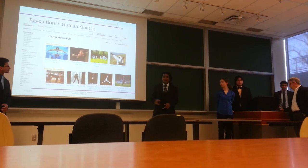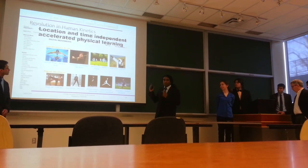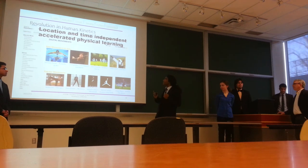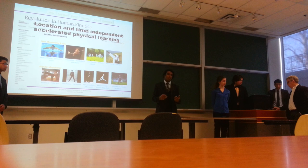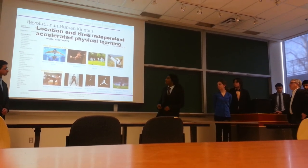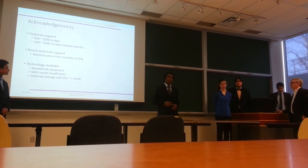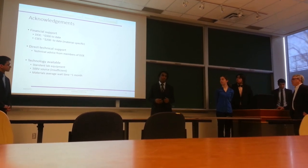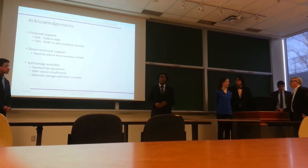If Michael Jackson had one, I'd be moonwalking everywhere right now. The point is we have location- and time-independent accelerated physical learning — it speaks directly to your muscles and develops muscle memory, bypassing the frustration stage when learning something new. We'd like to thank the DOE and CSES for about $500 of combined funding, and especially our supervisor for all the technical advice. Thank you.